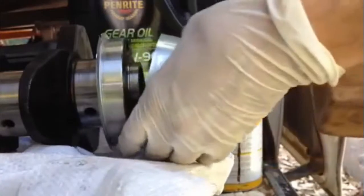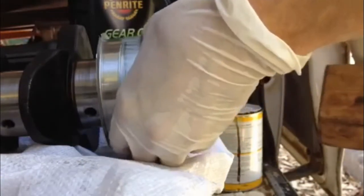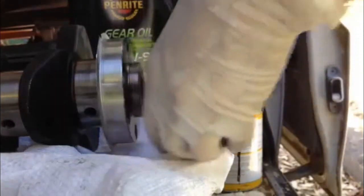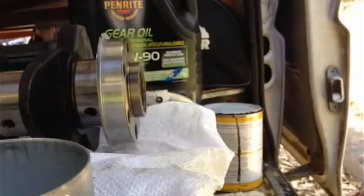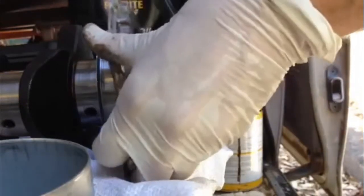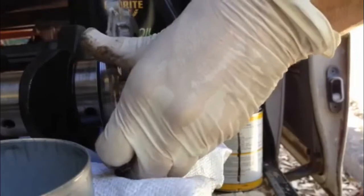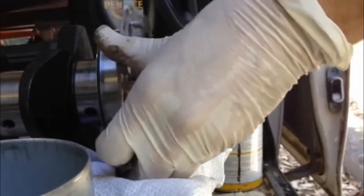Now I'm going to go back just a bit more. Now I'm going to have a look at the actual bearing surface. Now I'm going to have a look at the foil seal — I'll look at where that's got to sit. I think that's probably good.